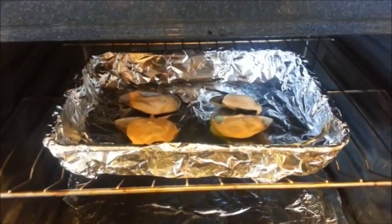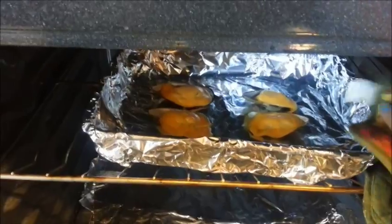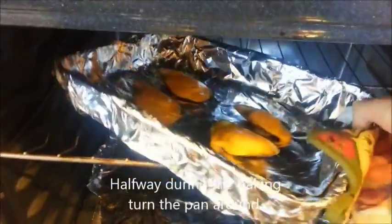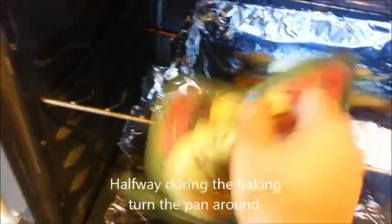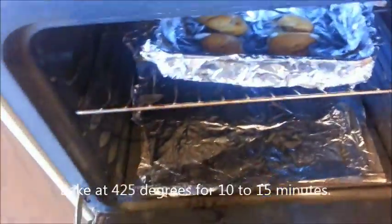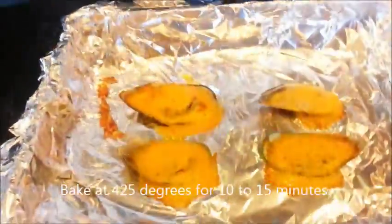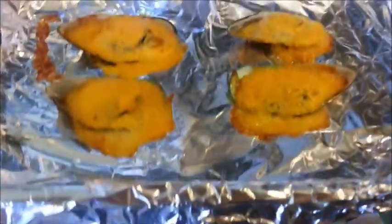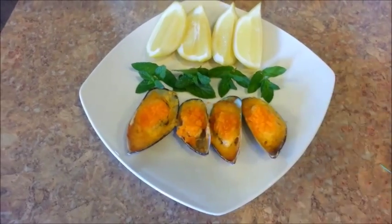My mussels are in the oven. Be sure to keep an eye on them because you don't want them to burn. I'm going to take the baking pan and rotate it so that it can brown evenly. They should be ready, so let's go ahead and take them out of the oven. These are all done.